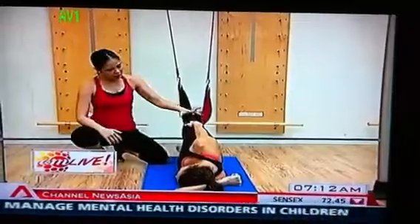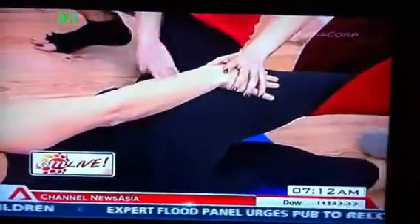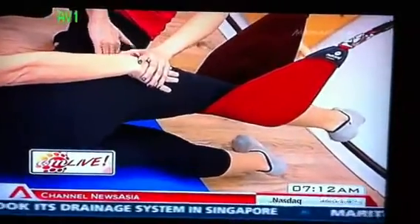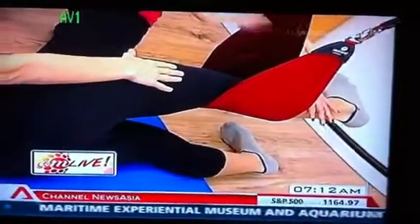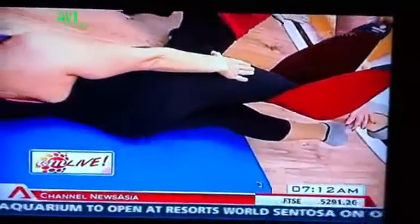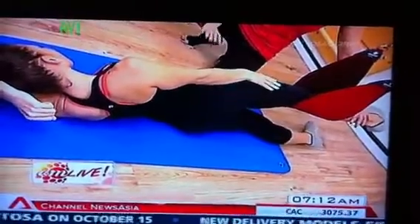So first, you're going to pick up the hips on your inhale. On your exhale, you're going to bring your bottom leg up, and then lower your bottom leg down to the floor, and then lower your hips down. One more time: you're lifting the hips, pressing into your strap, and then lift the bottom leg so that works your inner thighs. Lower your leg, and then lower your hips down.